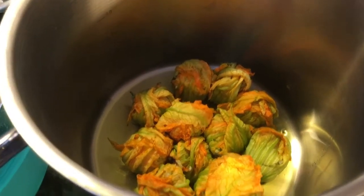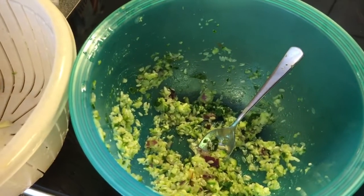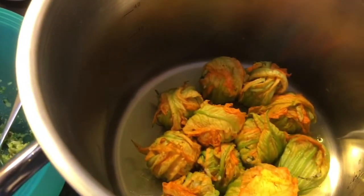If you have extra filling left over — which I always do when I make stuffed dishes — don't worry. I'll show you what to do with it. Meanwhile, here are the results in the pan just before I start cooking. There they are, they look beautiful. And this is what's left over of the filling — I'll show you right away what to do with it.